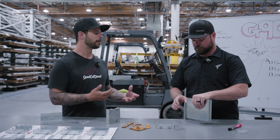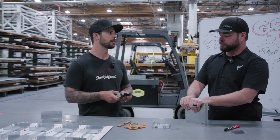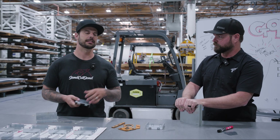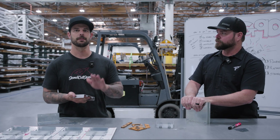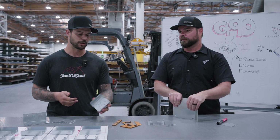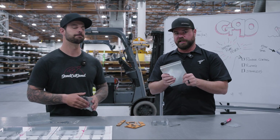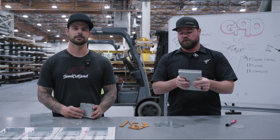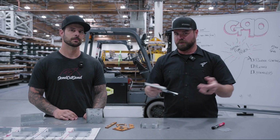Another thing to avoid: additional top coatings for cosmetic reasons. G90 typically has an oily finish that's difficult to clean up, making powder coating or painting tricky — you'd have to do a lot of surface prep, sanding, and cleaning to remove all the oils. We recommend using G90 as-is. If you want color or a painted finish, just use mild steel or aluminum instead.